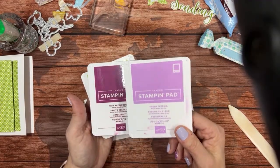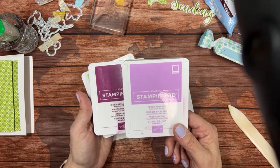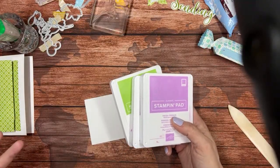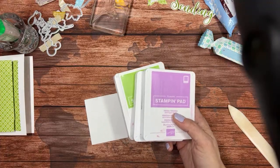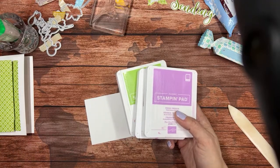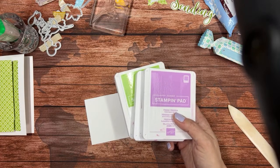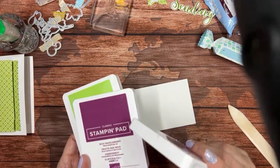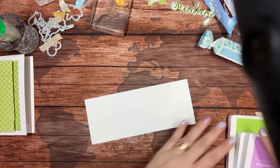And then there's Fresh Freesia, which is an in-color that is retiring this year as well, but this one has a chance of coming back into our regular core of colors. We are having a color refresh this year — Stampin' Up! is evaluating all of our regular 40 colors and seeing which ones don't really match up with the times anymore. I'm guessing Pacific Point is going to be on its way out, and I'm hoping Petal Pink goes too — it's not really a pink. I'd like a real light pink that's good for babies. Rich Razzleberry is a color I like but don't use nearly enough.